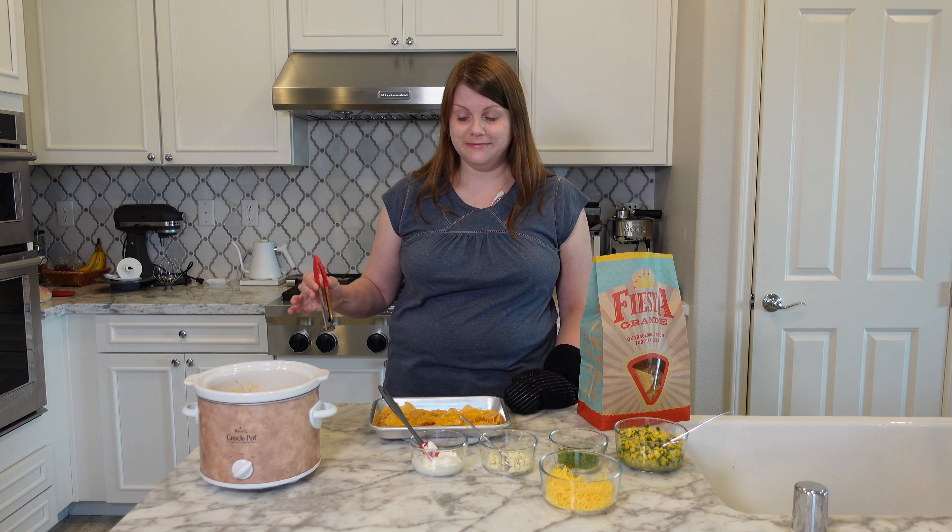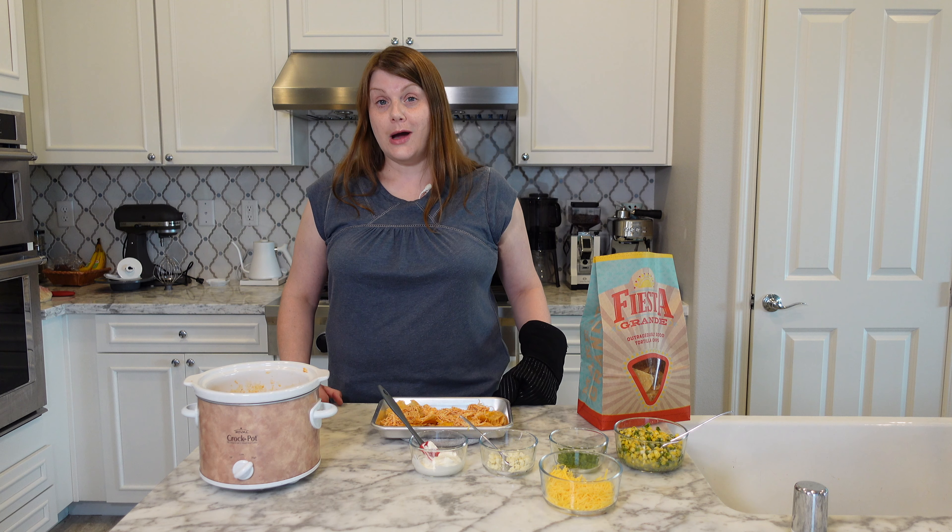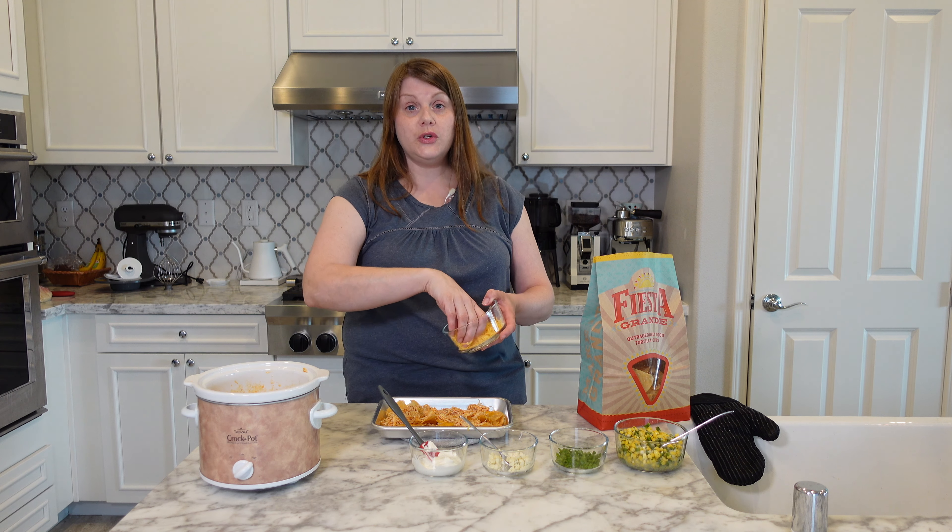Next layer: buffalo chicken. You can use as much or as little as you want because there are no rules when it comes to nachos. Now we're going to go in with some more cheese — two kinds of cheese actually.